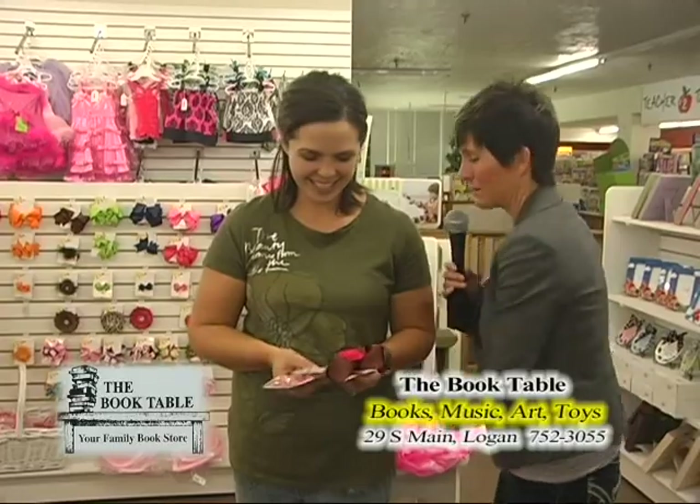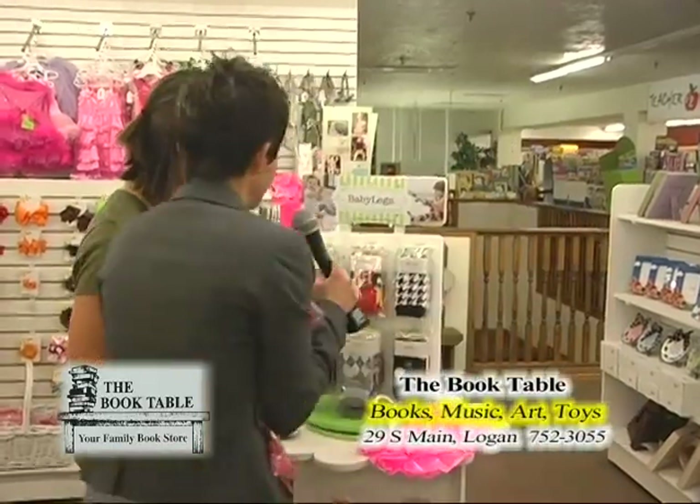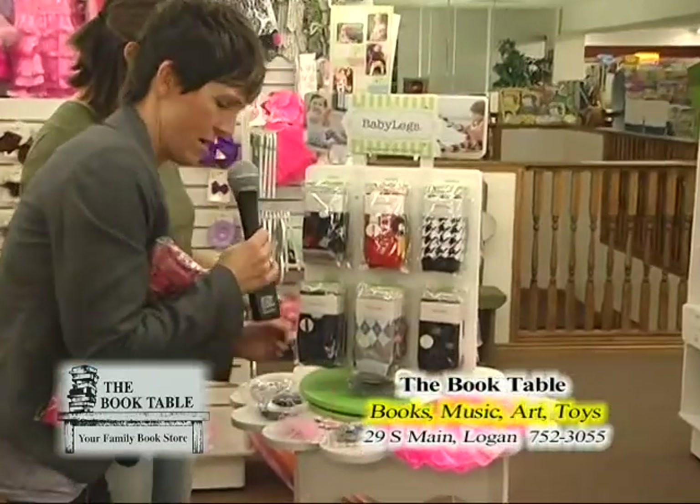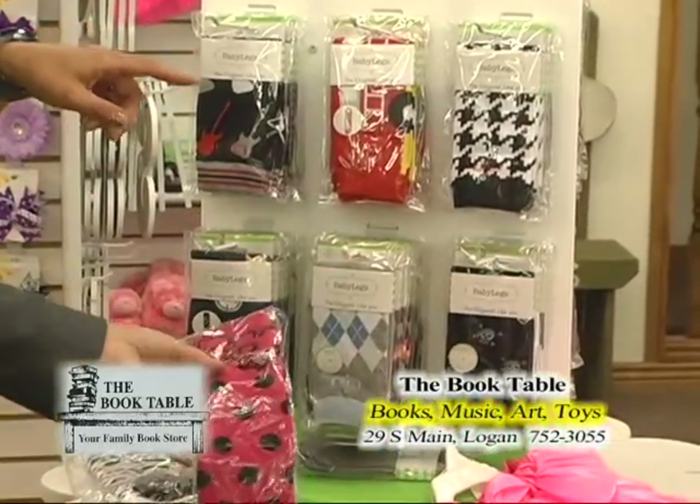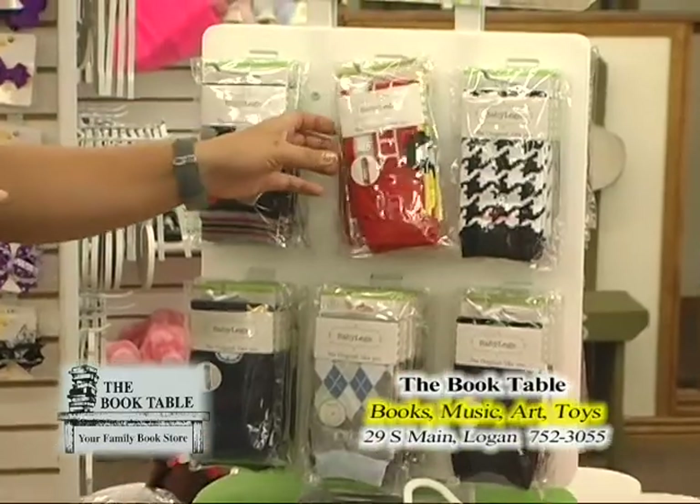Speaking of which, let's show these cute little baby legs. These are adorable and I'm of course holding the pink. But I want to show you the boys ones — I didn't even know they had boy ones.